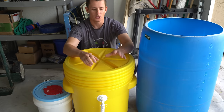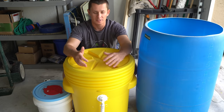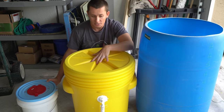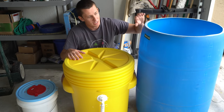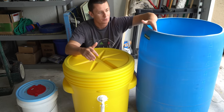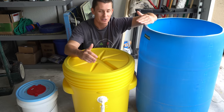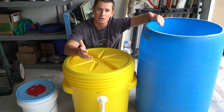Two things before we move on: number one, all the materials you see me using today will be listed in the description box below. Secondly, I have three different containers here — something as simple as a five-gallon bucket, a 20-gallon container (which is the one I'm using), and a 50-gallon drum. But any type of plastic, durable, hard, leak-proof material will work. Preferably with a lid — I'll explain why later — but don't overthink it. A live well is simply meant to hold water.